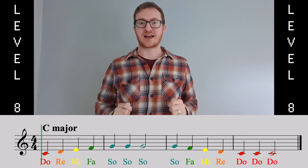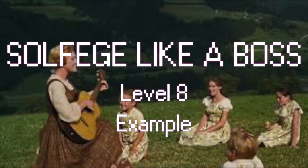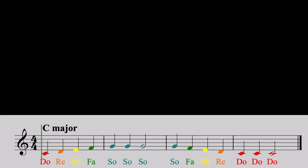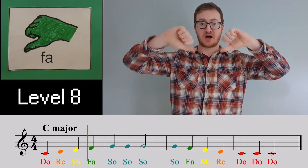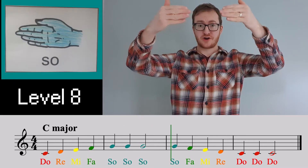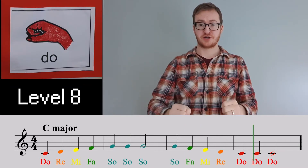OK, it's time to try the whole thing. DO, RE, MI, FAR, SO, SO, SO. SO, FAR, MI, RE, DO, DO, DO.